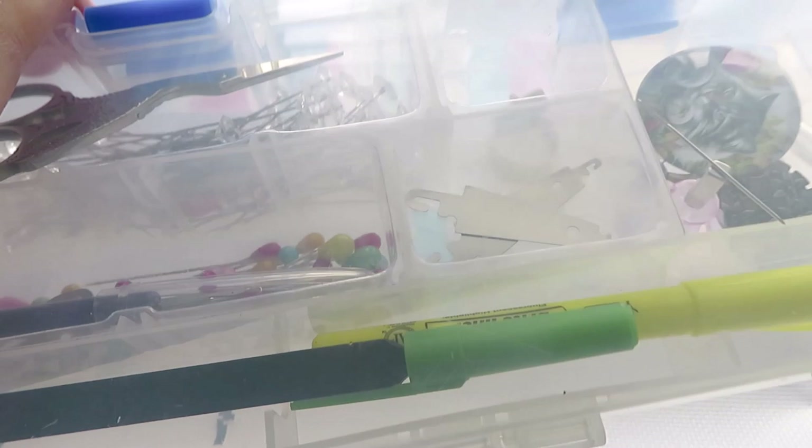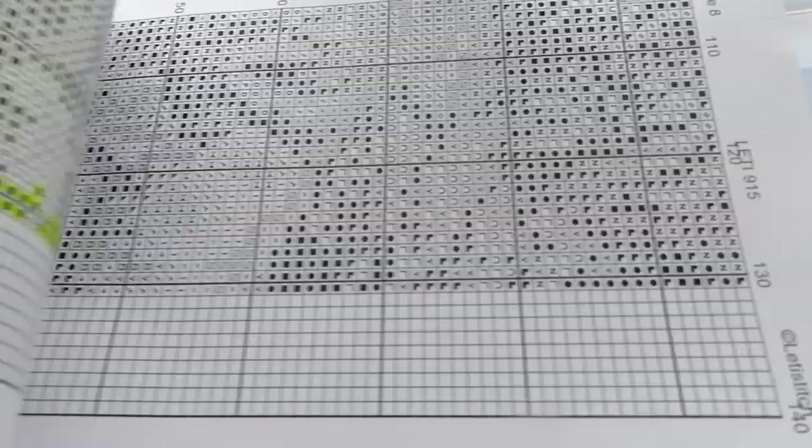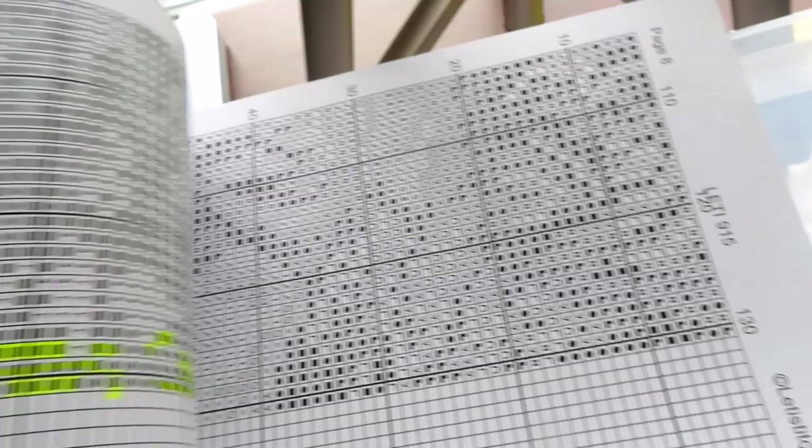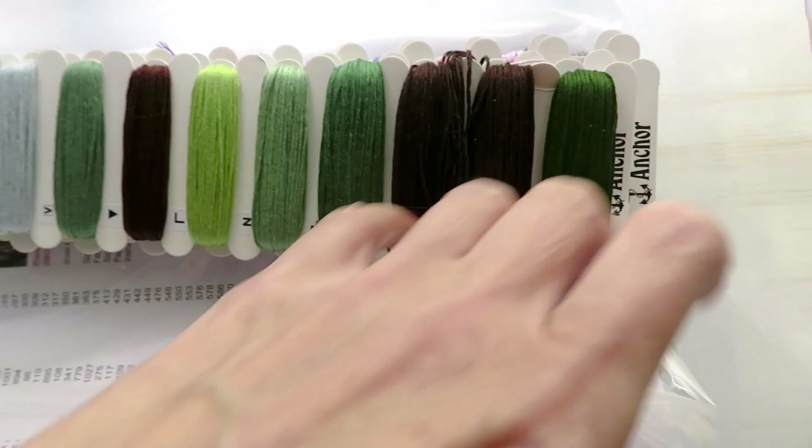I have my stitch canvas in here that we just started together — I did not do much without you. I was working a little bit on this winter one today and yesterday. I have in here my icons — all the threads and everything I need for this particular cross stitching project.